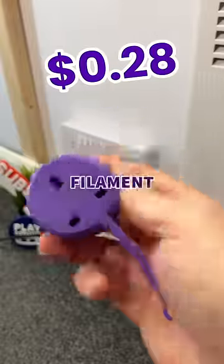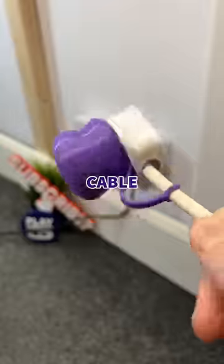Just under around 20 grams of filament later, I simply pop this onto my cable, so when they're unplugged, it just pops over the top and I'll never break my feet again.